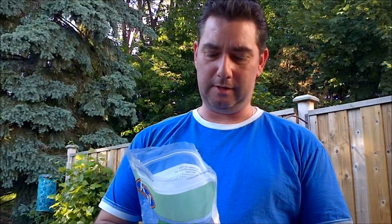Epsom salts — some people don't know — it's not actually a salt. It's just magnesium sulfite, which is those two compounds basically.